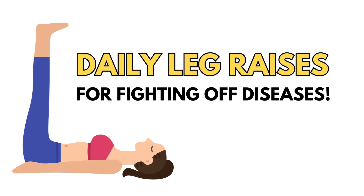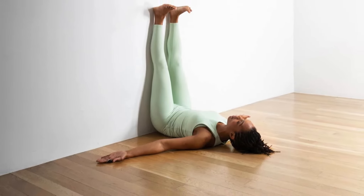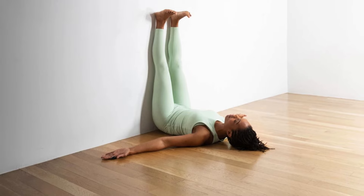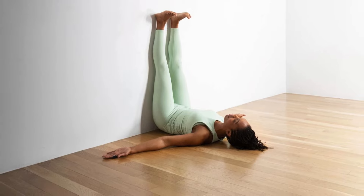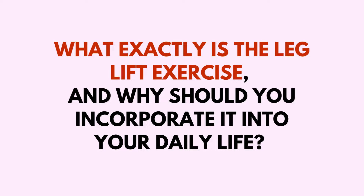Hello and welcome back to Dabongo! Today we're diving deep into the incredible effects that the simple yet powerful leg lift exercise can have on your overall health. Whether you're a fitness enthusiast or just someone looking to boost their well-being, this exercise might just become your new favorite routine. So, what exactly is the leg lift exercise and why should you incorporate it into your daily life? Let's break it down.